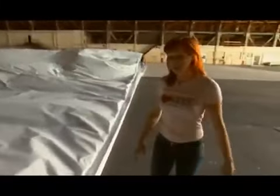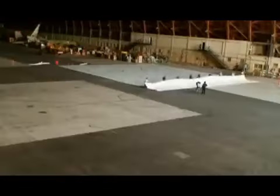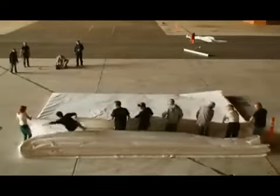It's crumpling in weird ways — it's not folding smoothly. But the team manages to smooth out the wrinkles and make folds 2, 3, 4, 5, and 6. Neat and tidy tuck-ins.